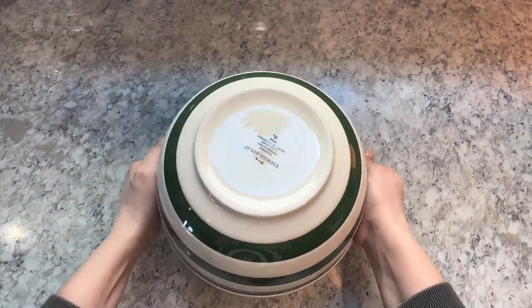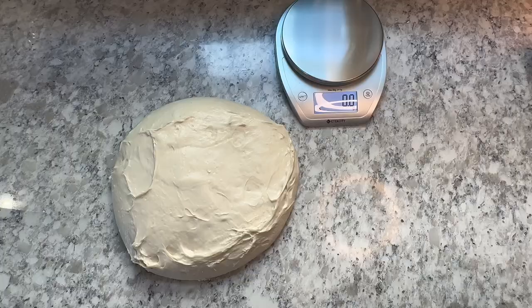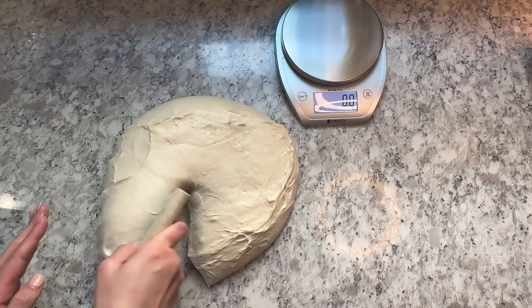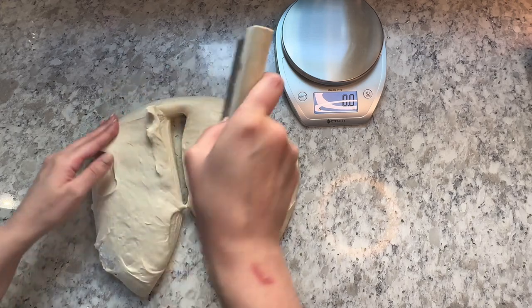Flip your bowl over and let the dough naturally release — sometimes it takes a minute. Then you're going to divide your dough. I like to put some water on my bench scraper to keep the dough from sticking. Divide your dough into six to eight pieces, each about 300 grams.